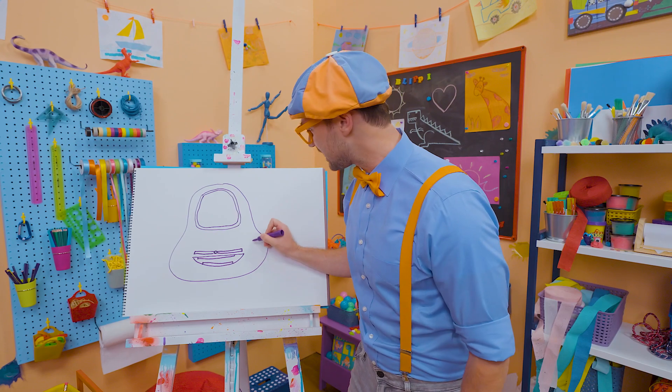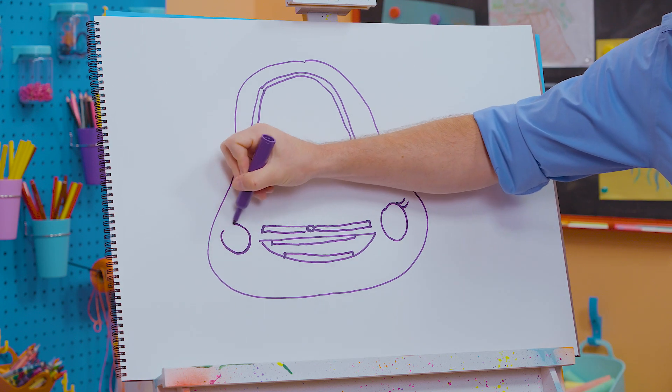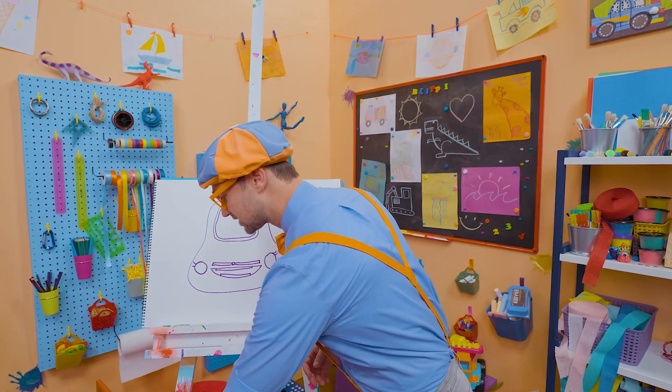So now let's draw her eyes. One big circle like that — oh, nice eyelashes! Another big circle like that, eyelashes right there. And now we need to draw the tires.